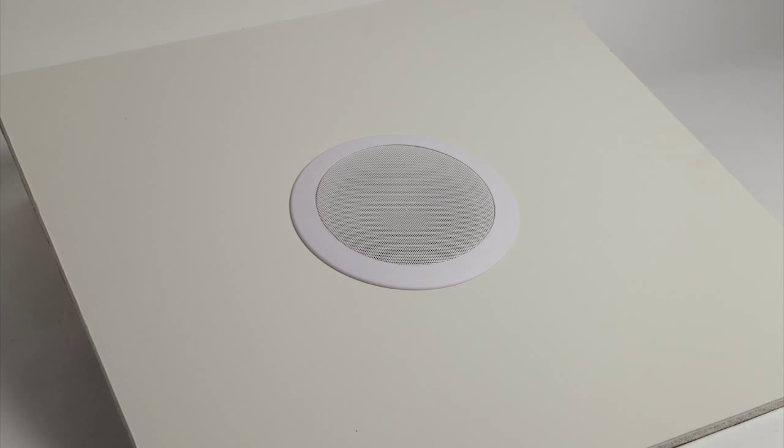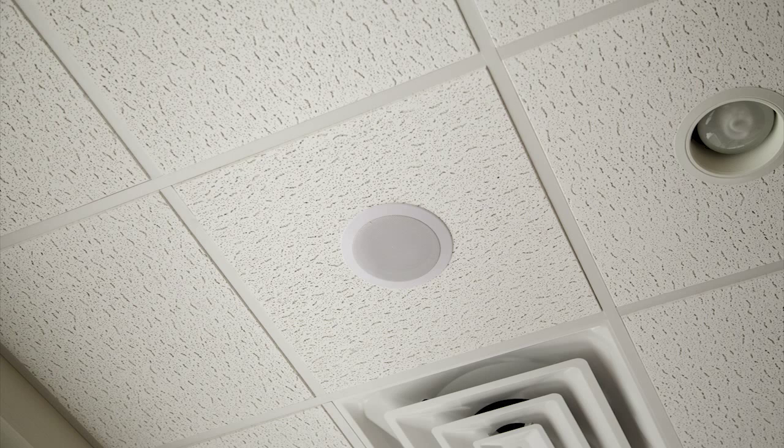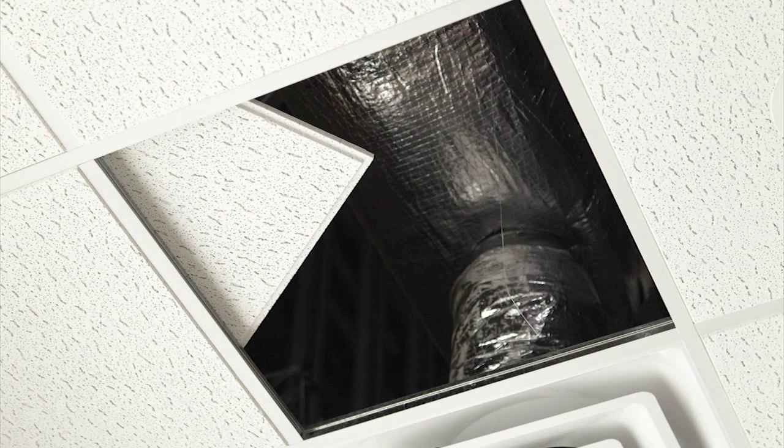The VNS2081 speaker can be installed into a drywall or ceiling tile. This guide will refer to ceiling tile installation only, but drywall installation is similar. When selecting a location to install the speaker, keep in mind that the speaker can be installed up to 150 feet from its wireless controller. Make sure that the selected ceiling area is clear of any electrical and HVAC lines.